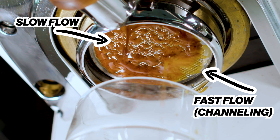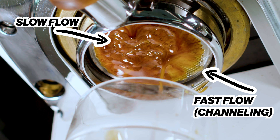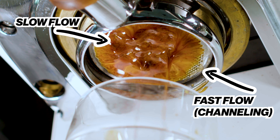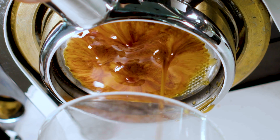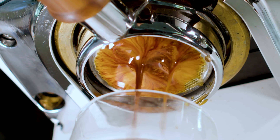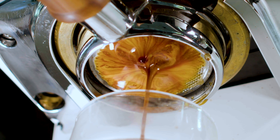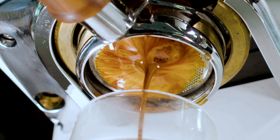That uneven flow is caused by something called channeling. You can think of channeling very similarly to erosion: when water starts to go into the puck it finds a weak spot, and it starts burrowing faster and faster through that spot — over-extracting the coffee immediately surrounding that area and under-extracting the rest. This leaves you with an unbalanced and less enjoyable shot than a perfectly evenly extracted espresso would taste.